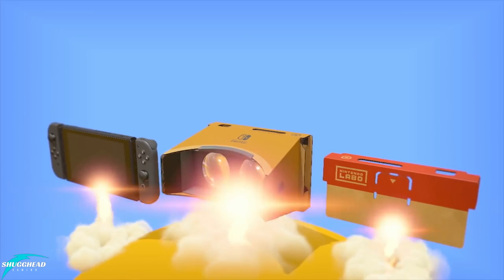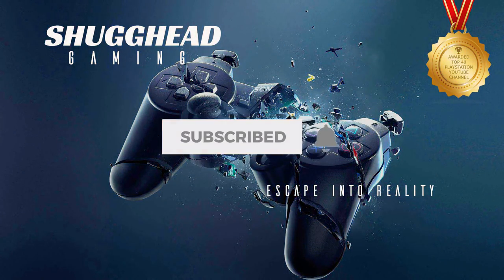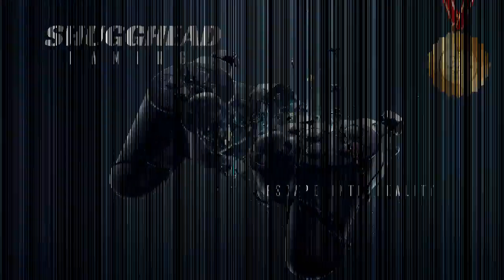Anyways guys, that's it for me. If you liked this video, please hit that like button. And if you'd like to see more VR content from me, please consider subscribing. And for video updates, hit that bell icon. I'll catch you guys on my next video.